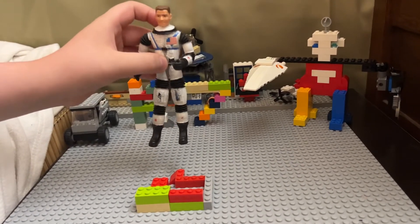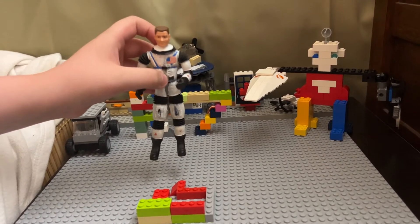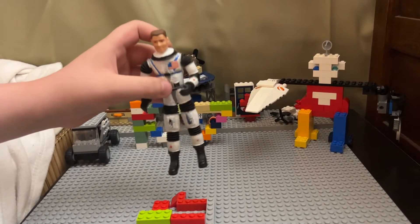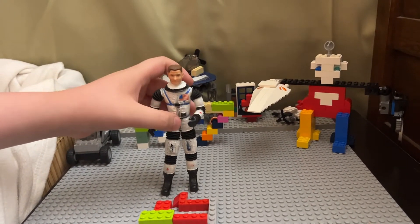Here's just one: Mattel actually went to NASA, and these are NASA designs, so that's pretty cool.